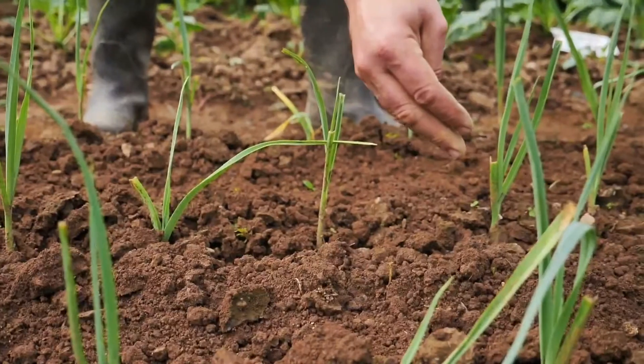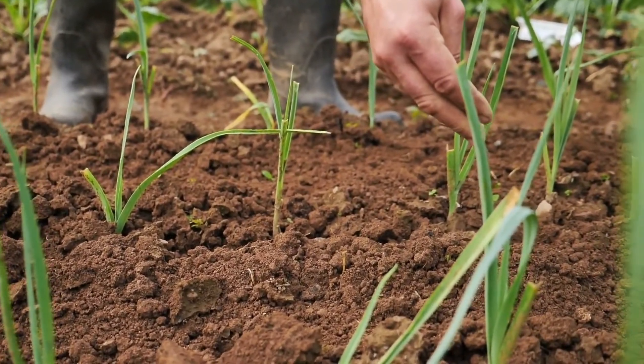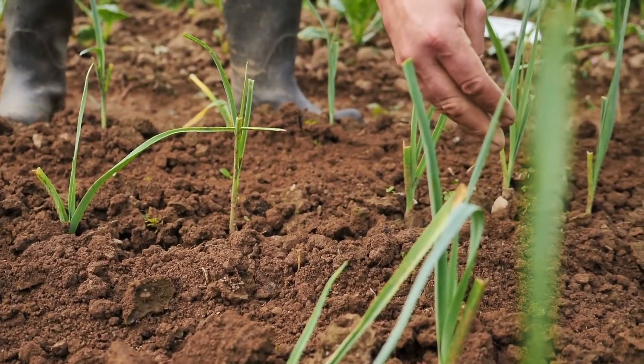I want to take this time to thank and salute all growers and farmers for their hard work. Because of them, we have these beautiful fruits and vegetables here sitting on my table and in your table. So thank you.